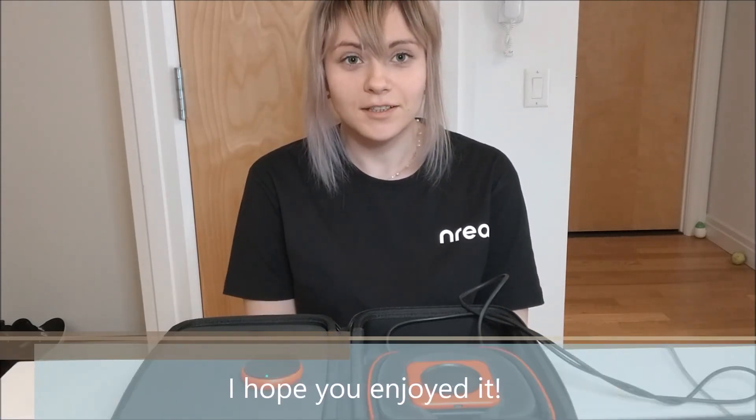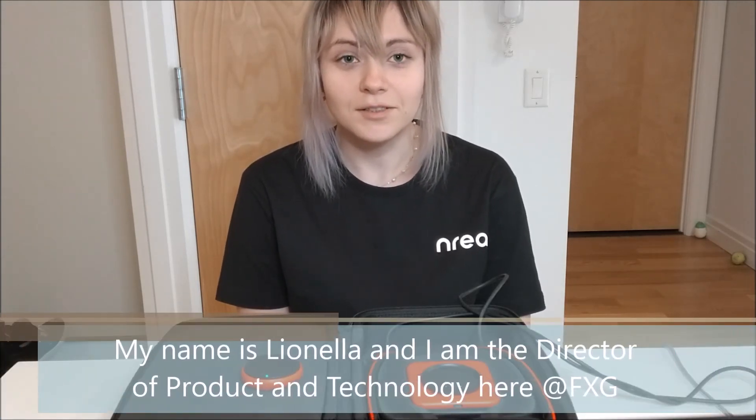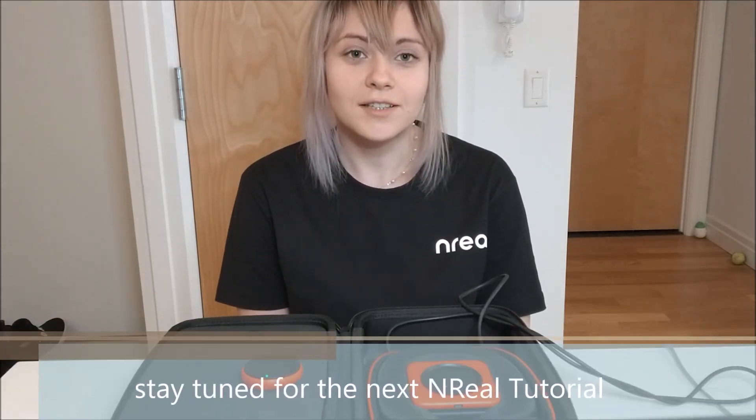And that's it for our hardware operations tutorial. I hope you enjoyed it — let me know what you think in the comments below. My name is Lianella, I'm Director of Product and Technology at FXG, and I'm here to make your NREAL tutorials. Stay tuned for the next tutorial, and I hope to see you again soon. Thanks.